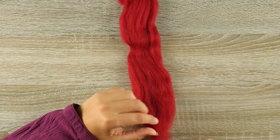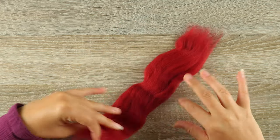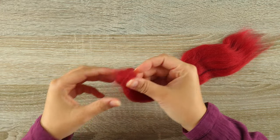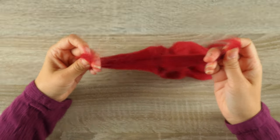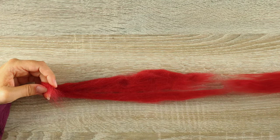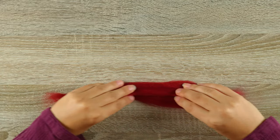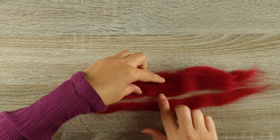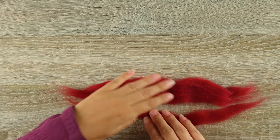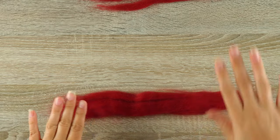I'm wondering if this is going to be too thick, so I'm going to actually split this in half so it's half as thick — or maybe not quite half, but I got a good chunk off. Don't worry if it falls apart like this — you can either remove it completely or maybe use the other half that I pulled off. Actually, I think I like that one better.